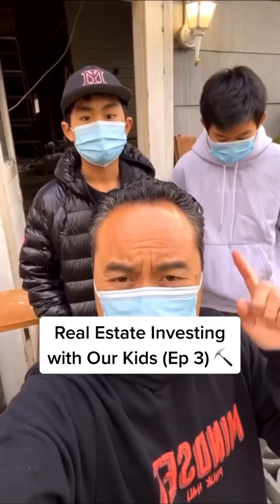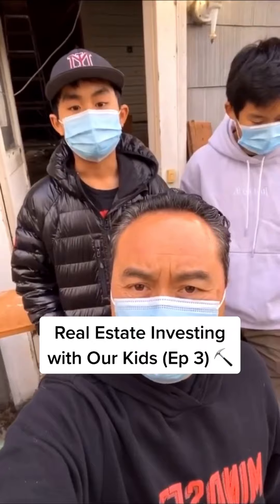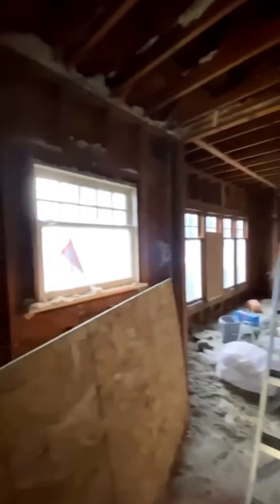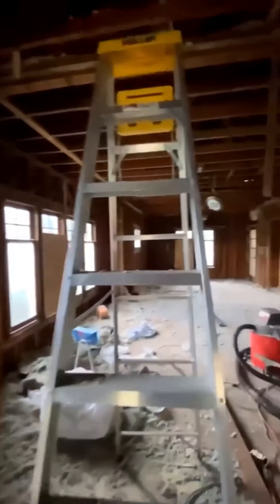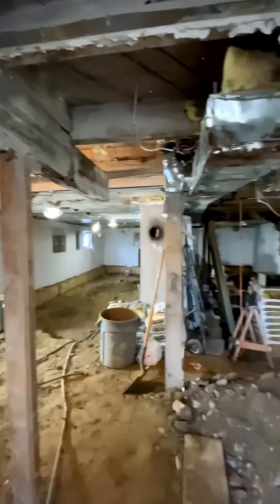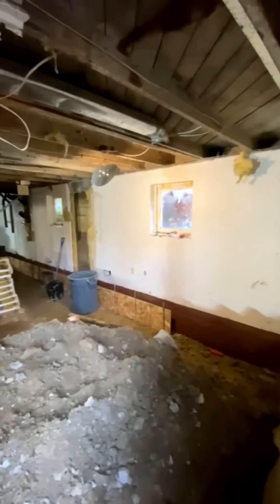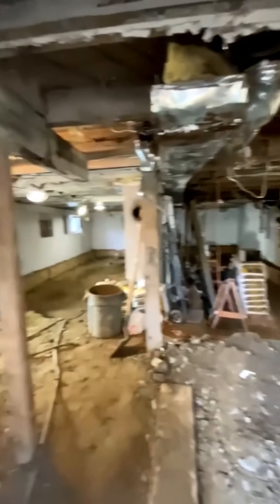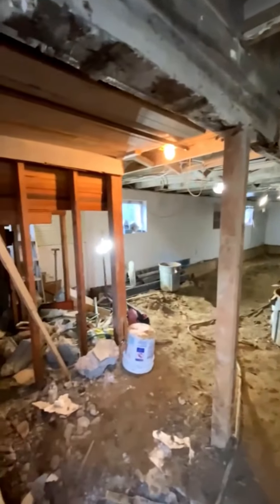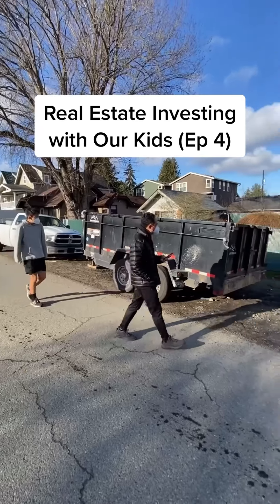We are at the fixer-upper — Russell and Hudson's first fix and flip. What'd you learn so far? The first thing you need to do is clear everything out of the house. You demo the house so you can figure out how to remodel it. What'd you learn, Russell? You have to find a good contractor to fix everything and clear everything out. The longer you take, the more money you lose. The faster you get the work done, the more money you make because you pay less interest. The key is: time is money.